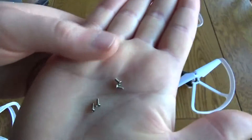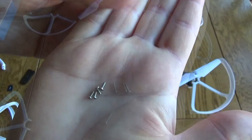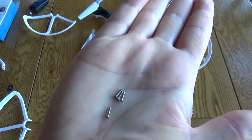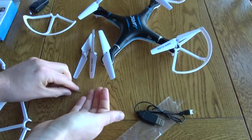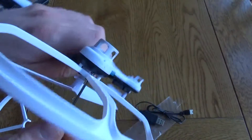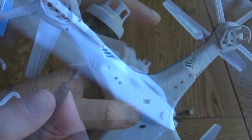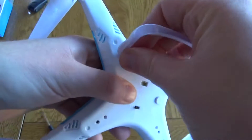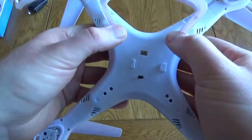There's a selection of screws included. The smaller ones are for use with the camera, so you want to make sure you use the longer ones when attaching the blade protectors. It doesn't take too long to attach these, just a couple of minutes — they just clip in and then you screw in the main screws to keep them nice and secure. The landing feet don't have any screws; they simply push in and are held in place.